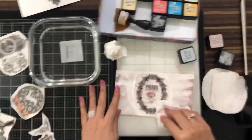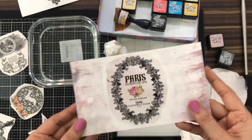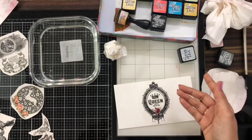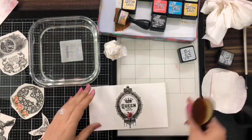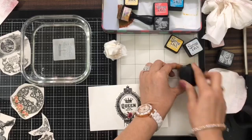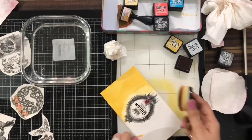Let it dry before doing anything — always remember to let it dry. You can see there is a plastic film over here, and if you try to do anything while it is wet it might come out. So it's always better to leave it for some time to dry. Now I'll color this — I'm not sure which color but I'll use a random color, get my brush, and I think I'll go with yellow and gray.